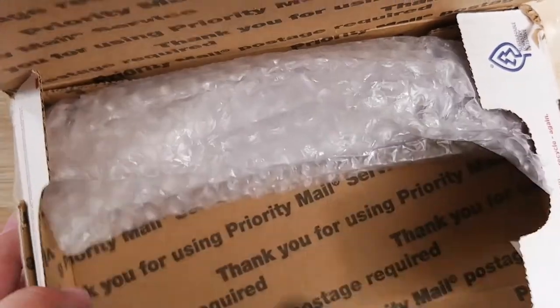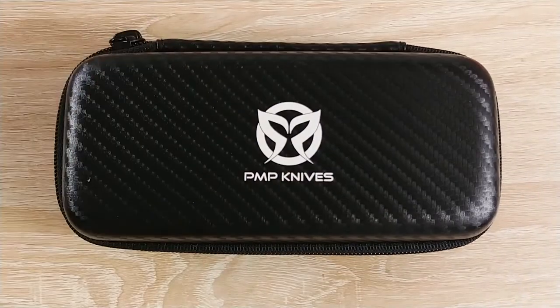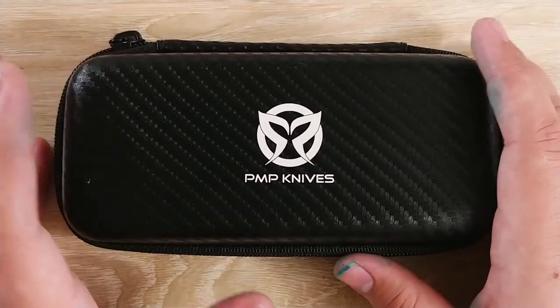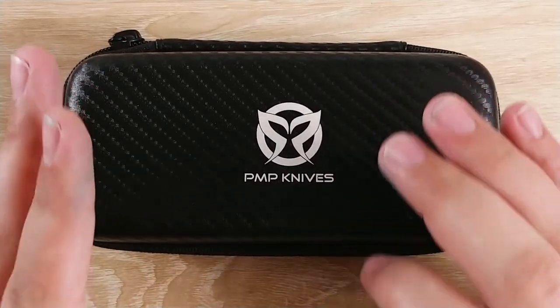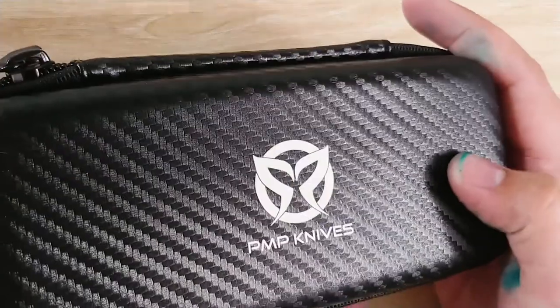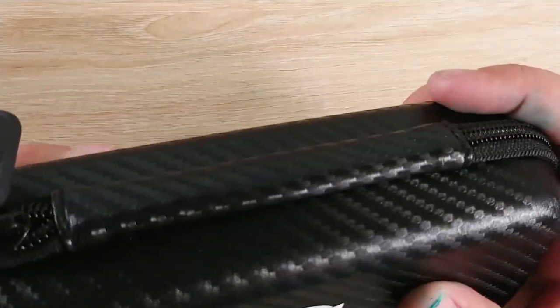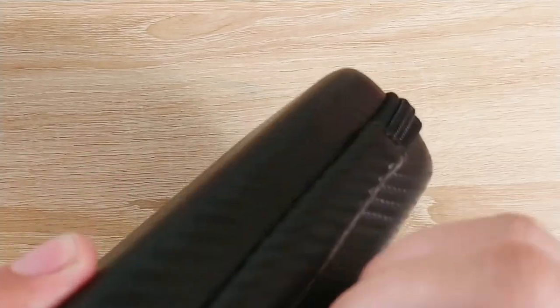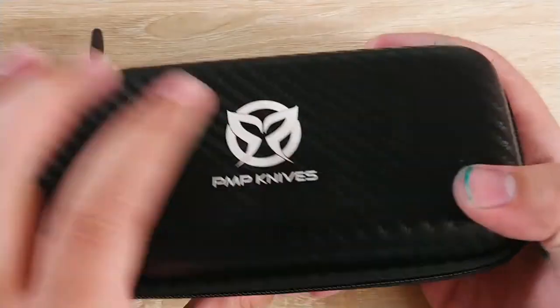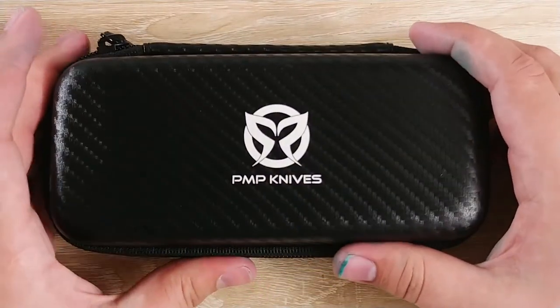That is a pretty nice case. Oh wow, this thing's heavy as heck. So what we have here is probably - I haven't seen it yet obviously - probably the PMP Beast. Very nice carbon fiber-esque case here. It's obviously not carbon fiber. Decent zipper, very stout. It does have some flex to it, but it's a pretty nice case.